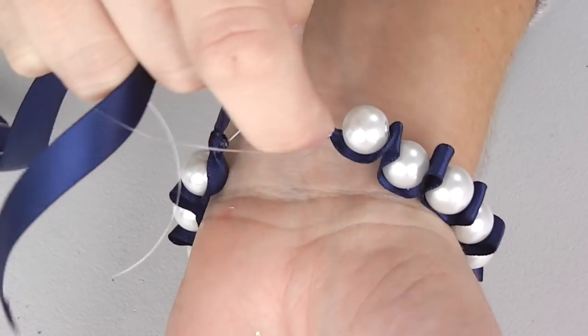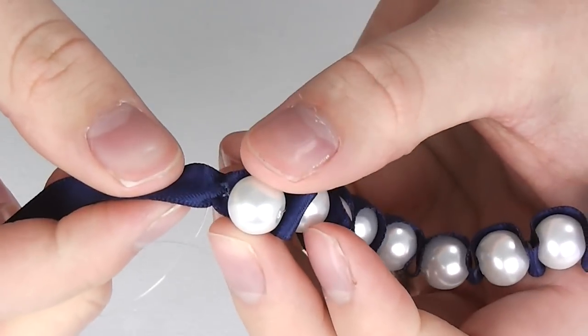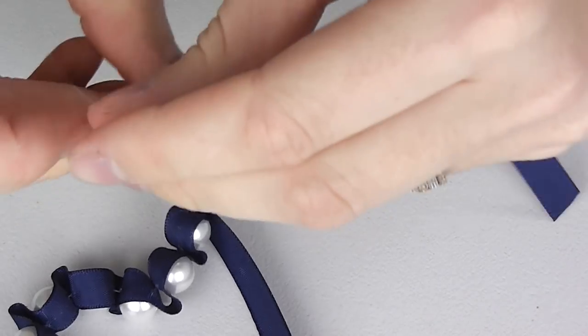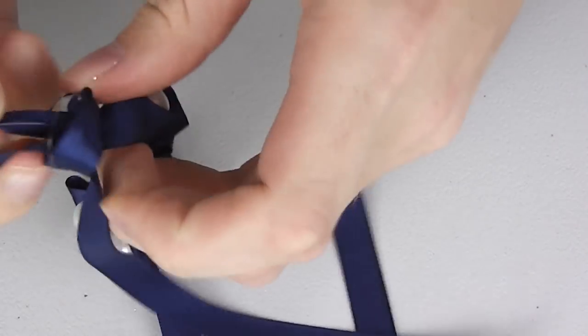Keep checking back to your wrist to see how many beads may be needed. When you have enough, simply take your needle down and up a couple of times and tie off your thread on the underside, just like the way we started it. Make another knot in the ribbon to hide where you have sewn your plastic thread and you are almost done.